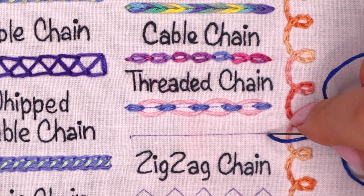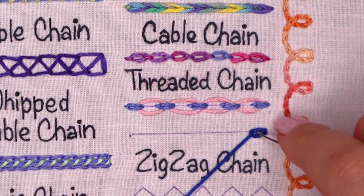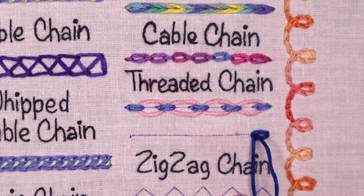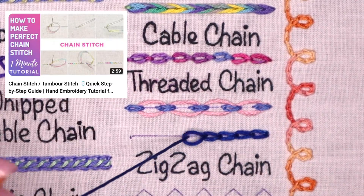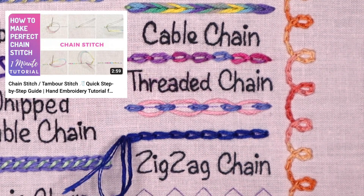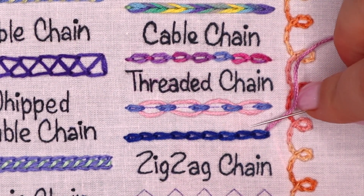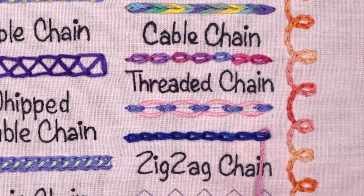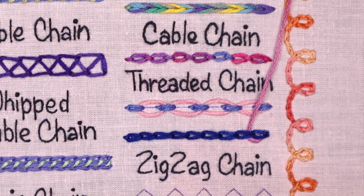The second version is worked on a foundation of regular chain stitch. You can watch this video to refresh your knowledge. Just slide under each of the chain stitches from one side to another. You can do the threading only one time or add one more threading for symmetry.